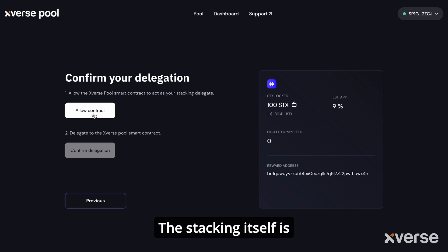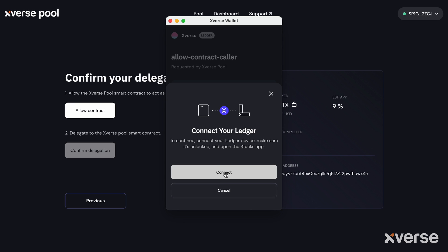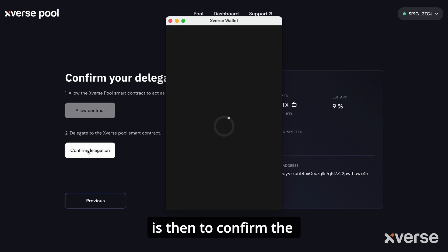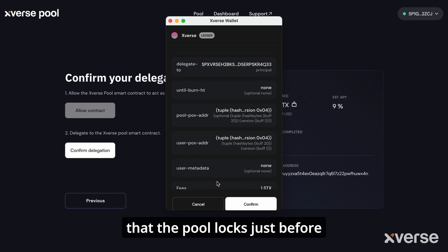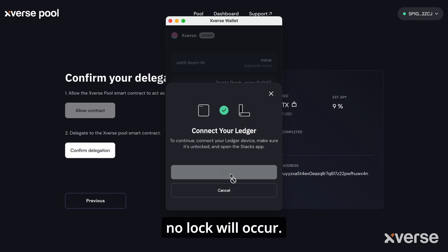The stacking itself is interacting with a smart contract, which allows the contract to act as your stacking delegate. The final step is to confirm the delegation to the Xverse Pool smart contract. It is also worth noting that the pool locks just before the start of the next cycle, and if there's insufficient balance in your STX address at that time, no lock will occur.